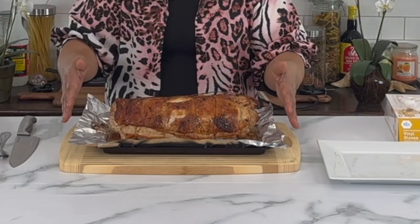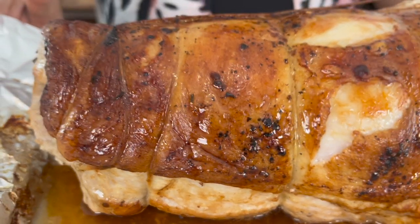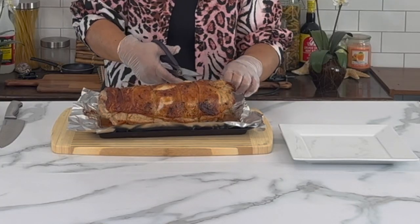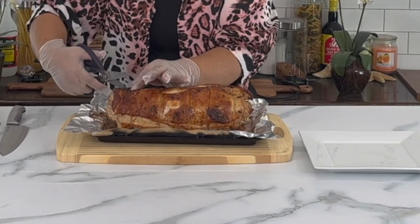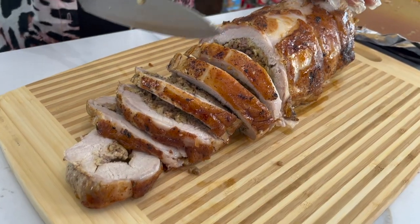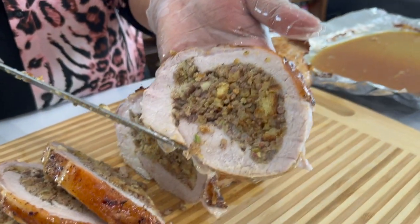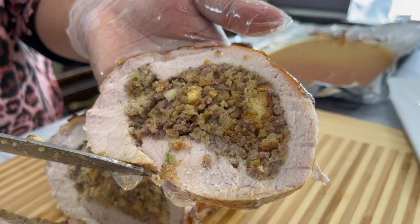Here is our stuffed pork loin! It took one hour and 10 minutes in the oven — it took longer than I thought, but it is done. I'm going to cut this up to see how it looks inside. Let's untie the string. Thank you everyone for watching — I hope you like my cooking today. If you do, please give me a thumbs up and subscribe. Thank you very much, bye-bye!